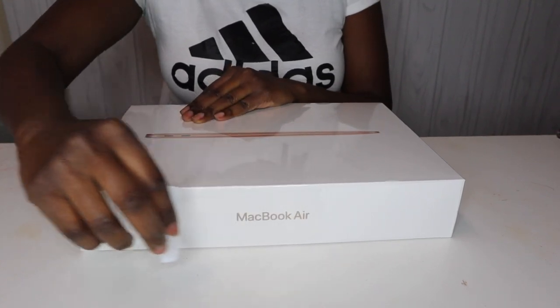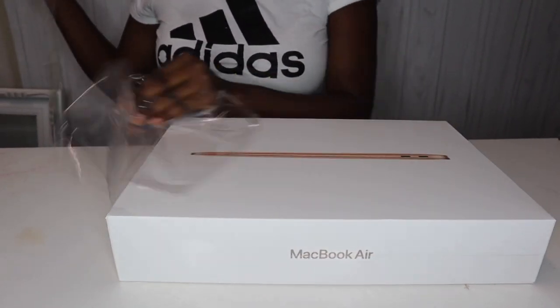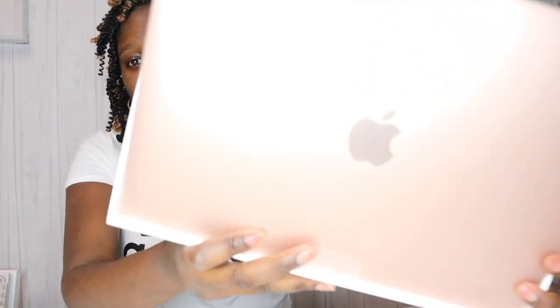Anyways, let's go ahead and get started because I'm super excited to open it. Alright, so this is what it looks like as soon as I open the box — I almost dropped it! I'm not sure if my lighting can give you guys full detail, but this is what it looks like straight out of the box. Let me go ahead and take it out.